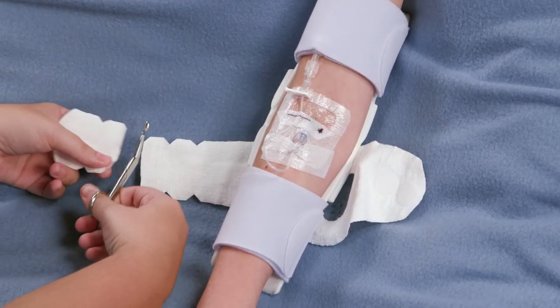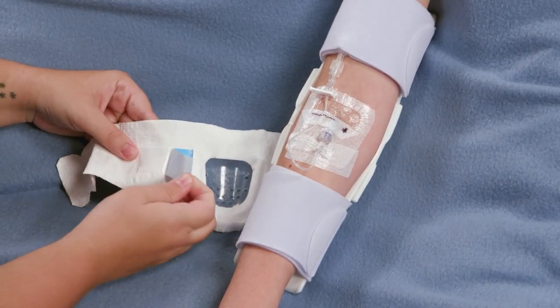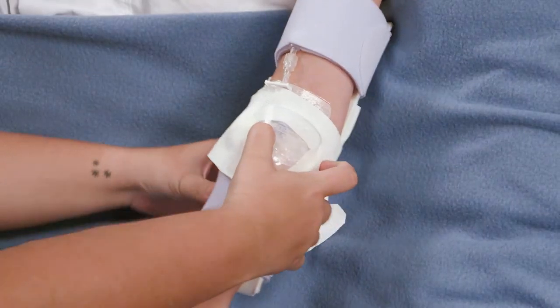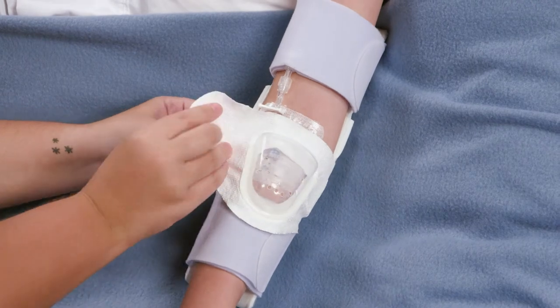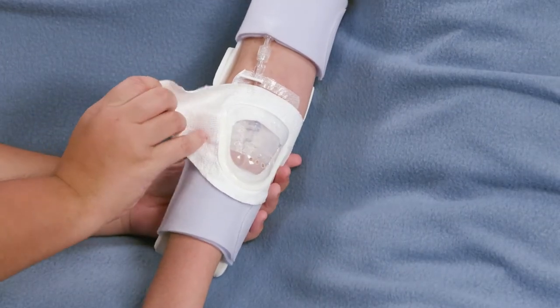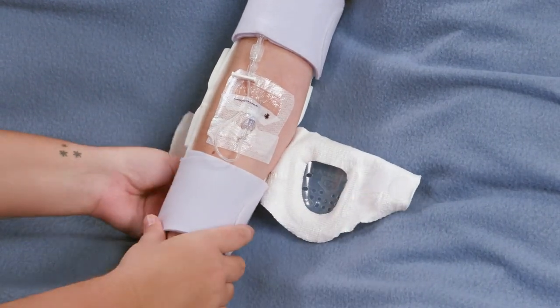Cut off excess fabric. Remove the blue release paper to expose a strip of soft surgical tape that keeps the device from sliding. Rewrap the fabric, gently pressing the tape into place. Close with Velcro. Inspect the IV site by releasing the Velcro tab, lifting the dome, and viewing the entire site.